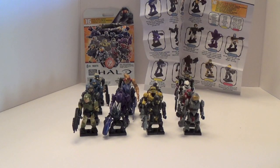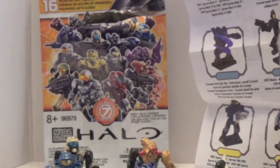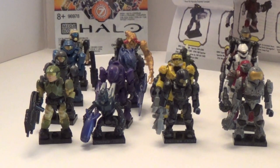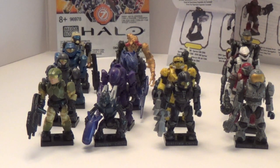Hey guys, so a very cool video for you here today. This is a video I've been wanting to bring to you for a very long time, since Series 7 was released. Here are the regular 16 that are in the Series, the packaging of Series 7, and the full pan flute that you get. This is all 16 figures, and we're going to take a complete individual look at all of them.